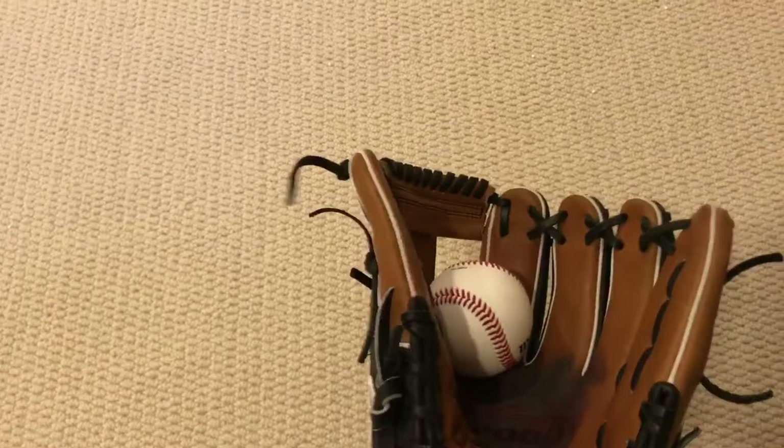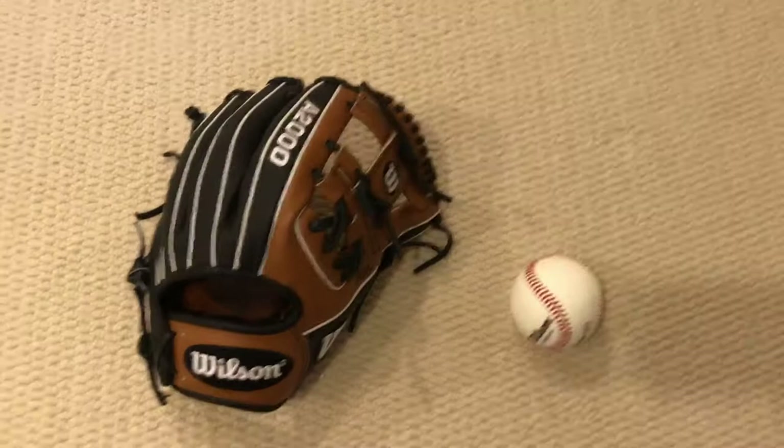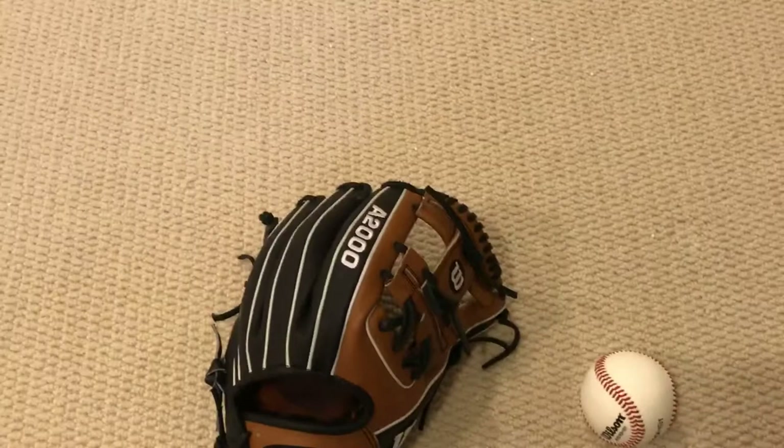I play catch with a pitcher who tops out at 85, so that's my throwing partner — he should be able to break this in pretty quickly.